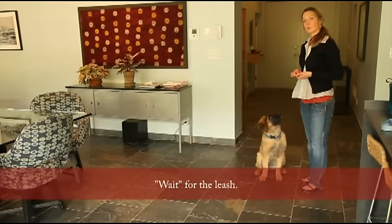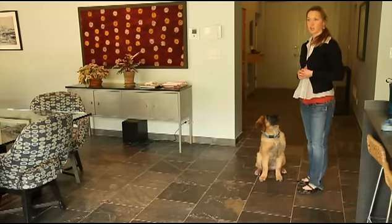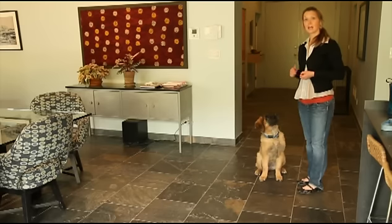One mistake that people make is they reinforce their dog for silly, pushy behaviors while they're putting on a leash. You don't want to get your dog super excited for a walk because then you're reinforcing the exact behaviors that you would get upset with your dog for during mealtimes or when guests come over.